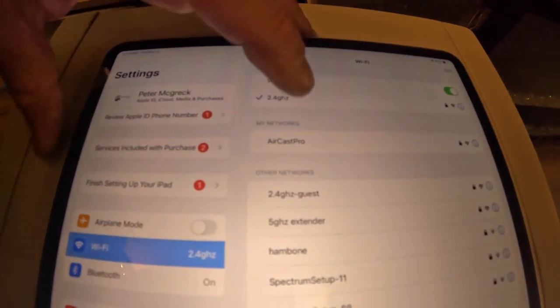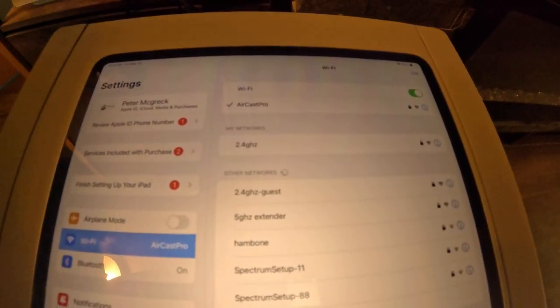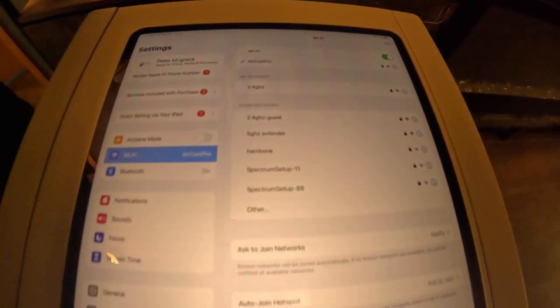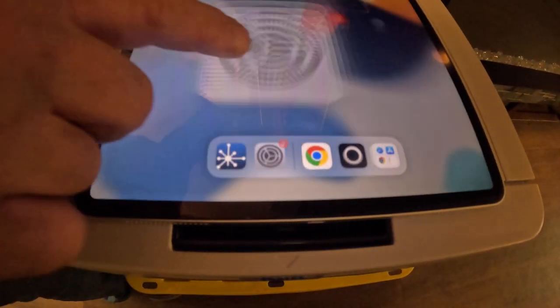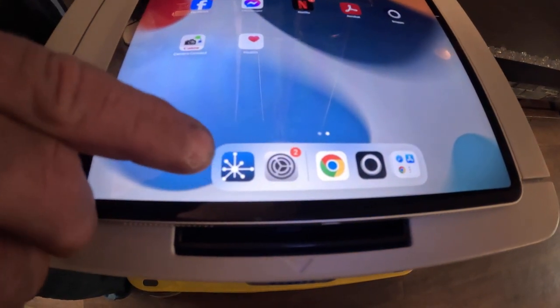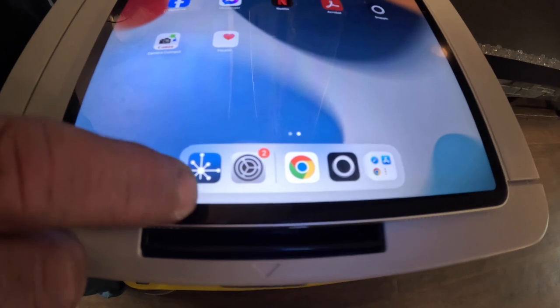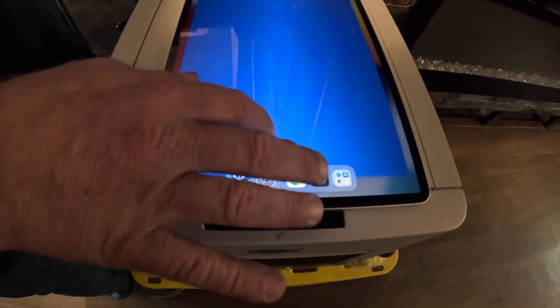There it is. We're going to click on it and wait for it to connect — and it says it's connected. Then we're going to go back and there's going to be this icon right here — it's the Aircast Pro. We press it and there it goes.